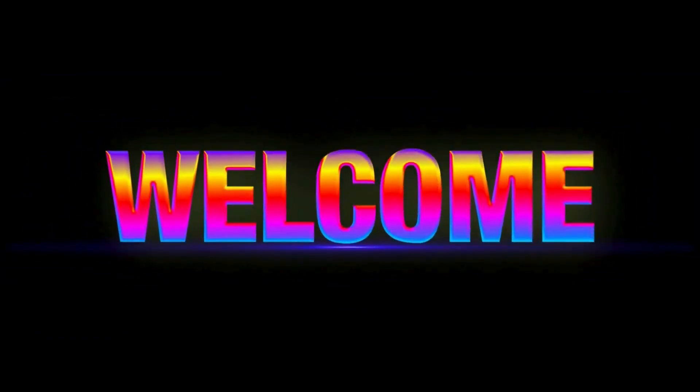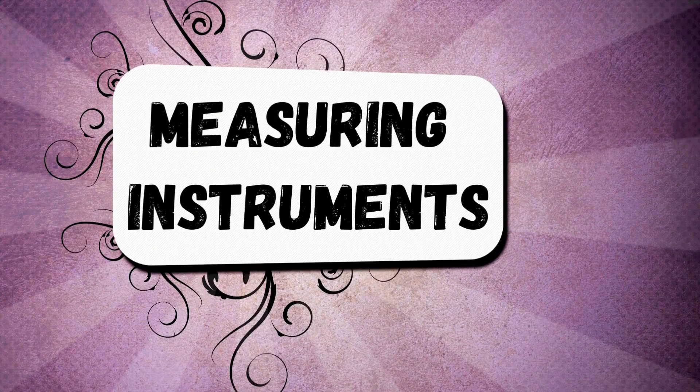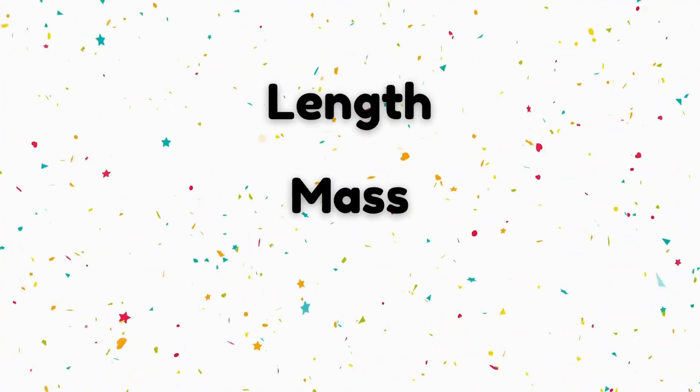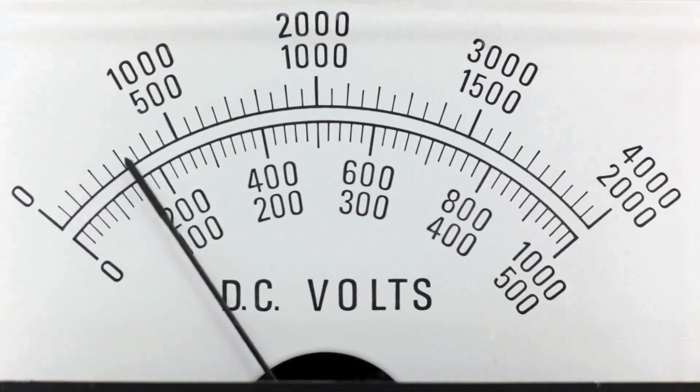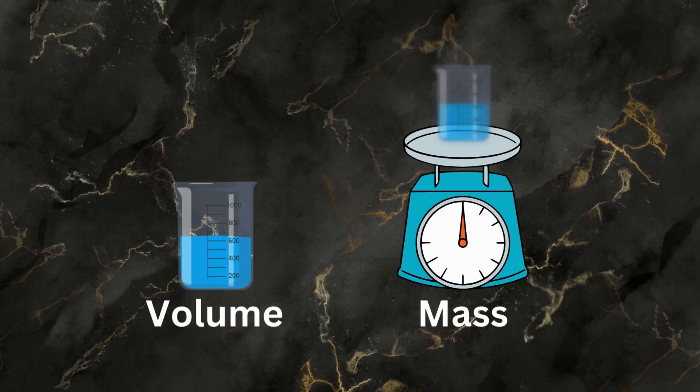Hey everyone, welcome back. In today's video, we're diving into the fascinating world of measuring instruments. From the tools we use to measure length, mass, and temperature, to those that help us gauge voltage and density, these instruments are essential in both science and everyday life.